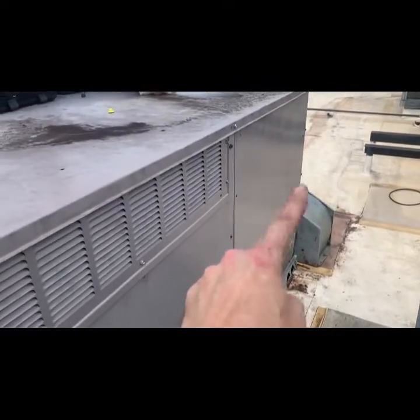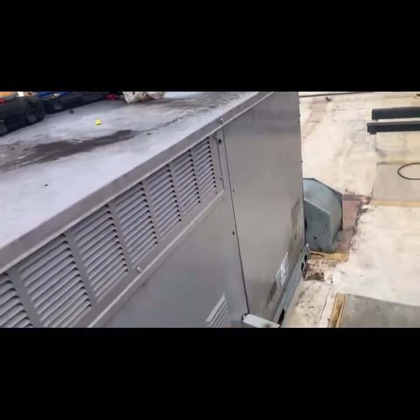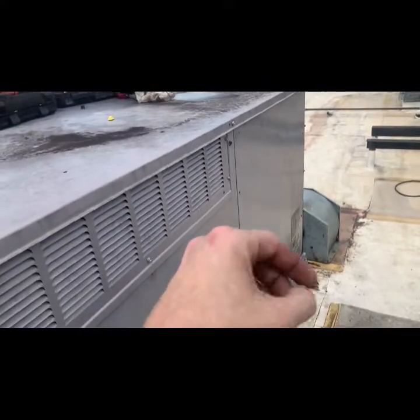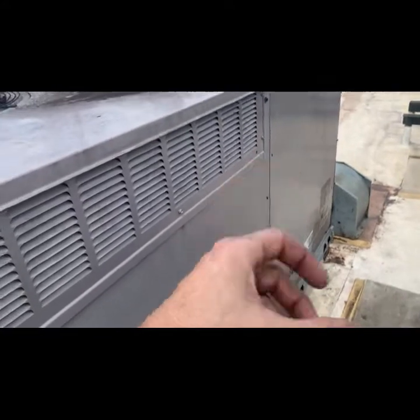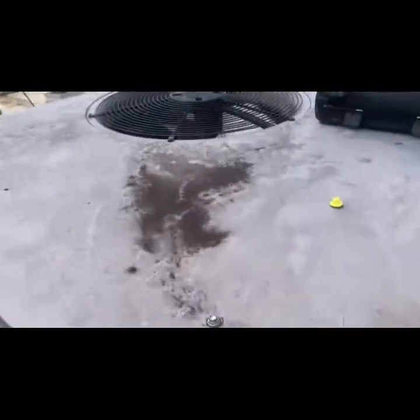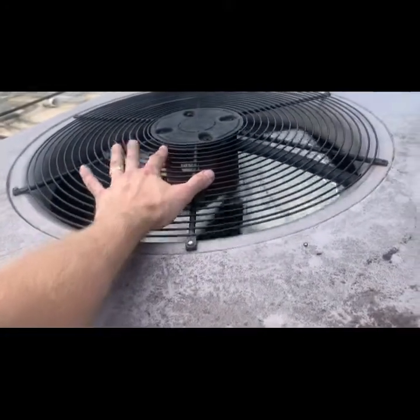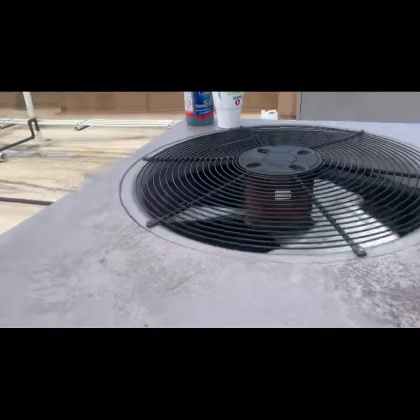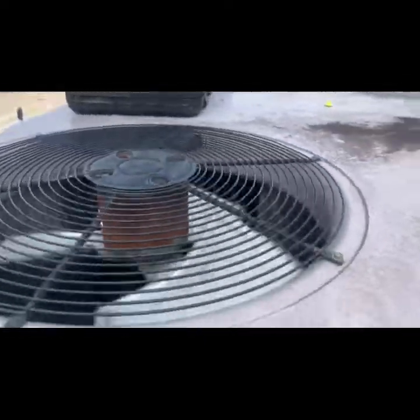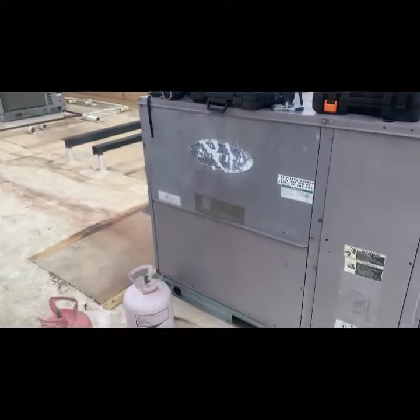We pulled the amp draw on that motor — which we omitted from the video — and it was over-amping, because on the new assembly we put on, the sheave was too far closed, so we had to adjust that. But the AC is running now at about 125 psi suction with 410A, so that's right on. This one's a wrap.